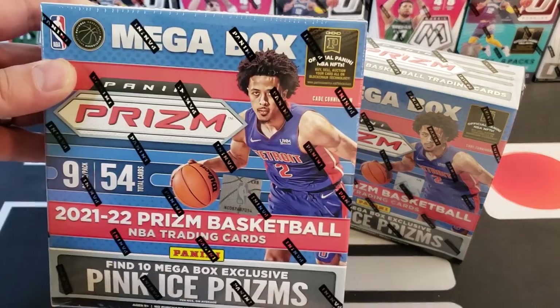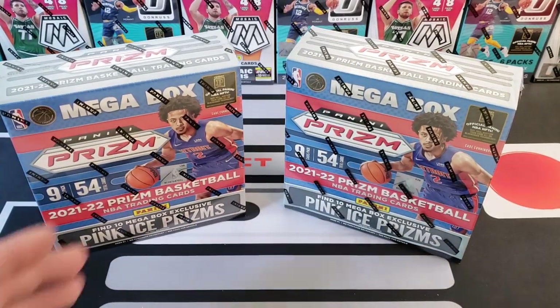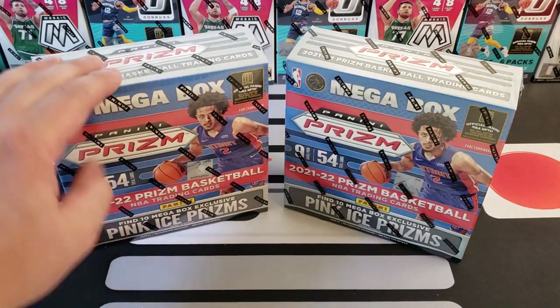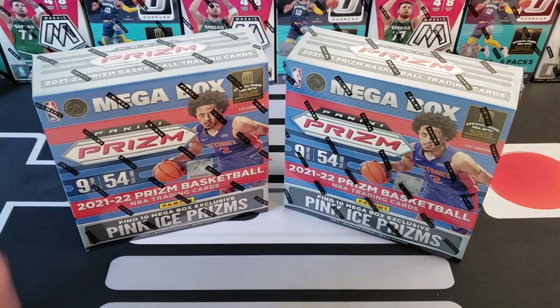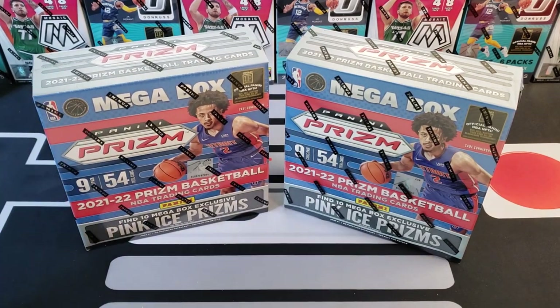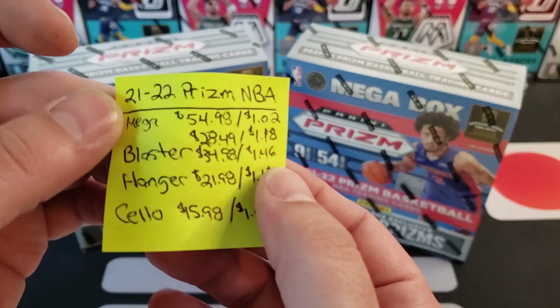These are the ones from Walmart — you can always tell the ones from Walmart are the square ones, the ones from Target will always be like the rectangle chunky ones. These come with the pink ice prisms. We got these today, they were $54.98 a piece, and there are 54 cards in here, so that makes it a dollar two per card.